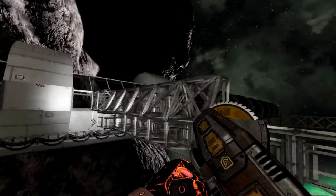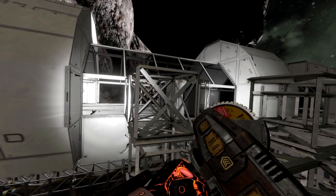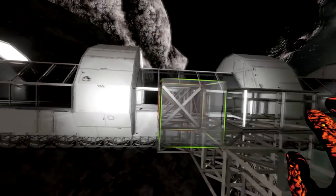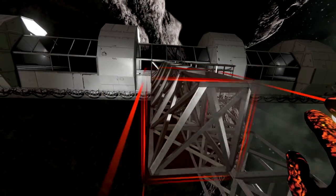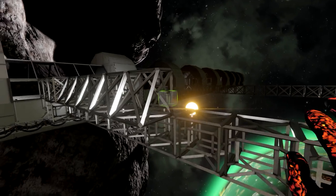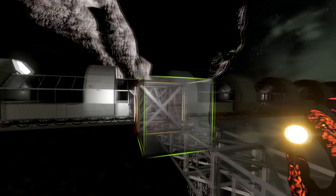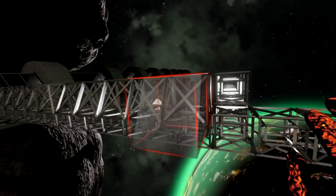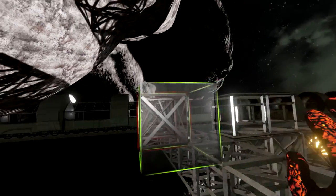I want it to be in the middle, which requires me to basically have the pylon in the center. So we go two, three, four, five. That's gonna work - that'll work.